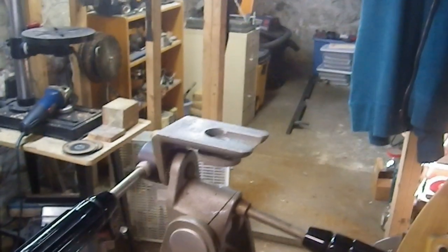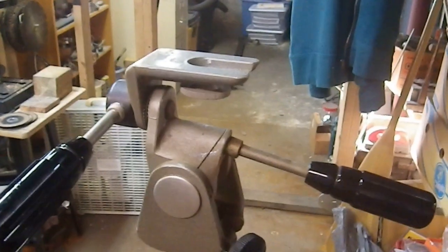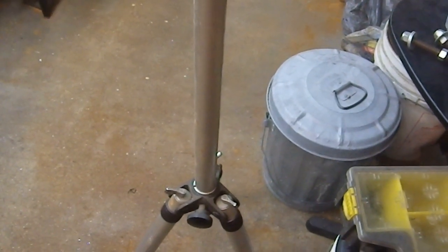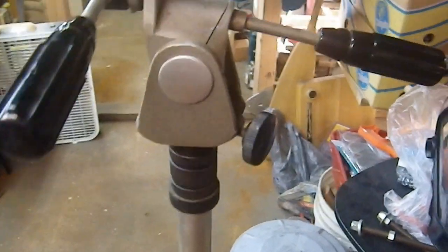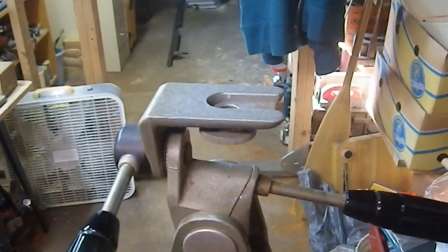Here is the tripod in the position it will be when I'm using it as a boom. The legs are in the retracted position at maximum height. There's a small plastic cap at the bottom that doesn't actually stop the column — technically I could make it even longer. This head has multiple axes of control: one lets me go side to side, one lets me go back and forth, and one lets me rotate. So I have a lot of control over how the camera is positioned.